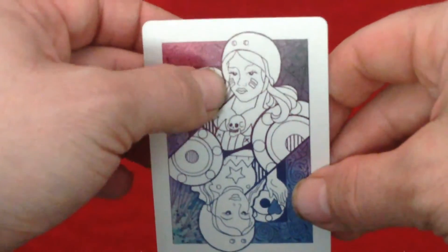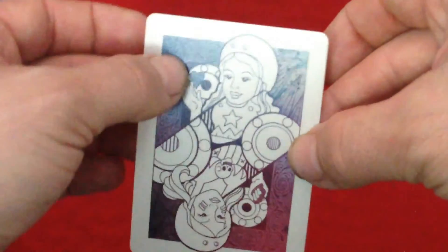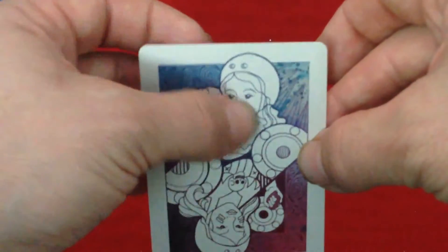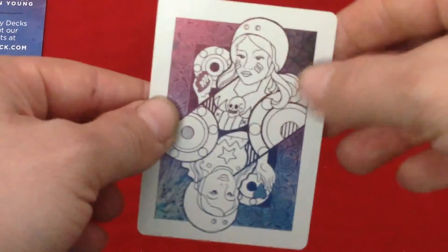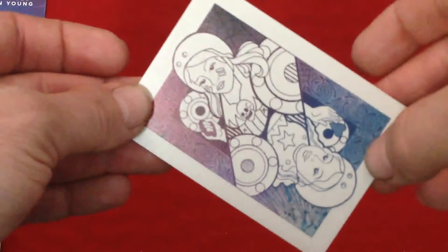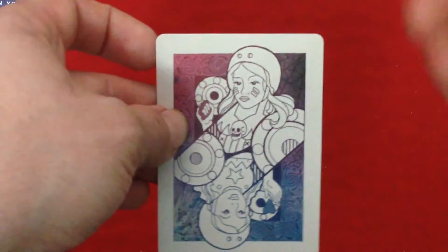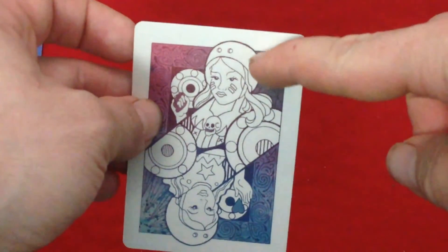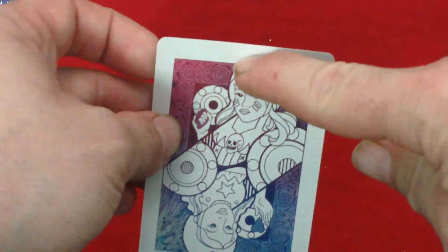We got a girl with paint on her face. Flip it around — she's got a star, holding a heart, and no paint on her face. Pretty nice. There's a bit of a spider web in the corner — one of those nice little details. The border is similar to a rider back. The other two corners are a bit thick on the borders, but you can see her head goes into the border. It looks more like a regular-sized border, but it is a minor thing.